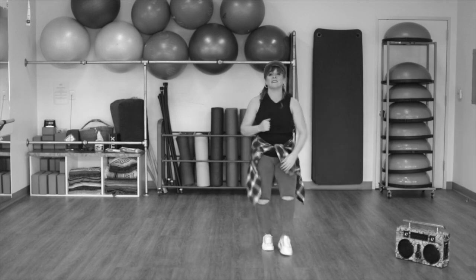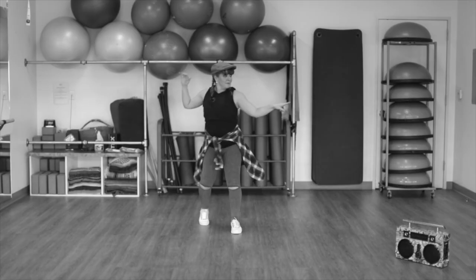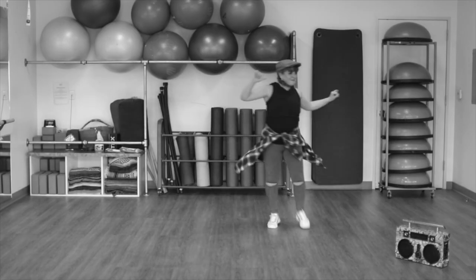Front and back again. Now right leg in front and cross, cross, cross. Now left. Walk. And two turns to the right, to the left.